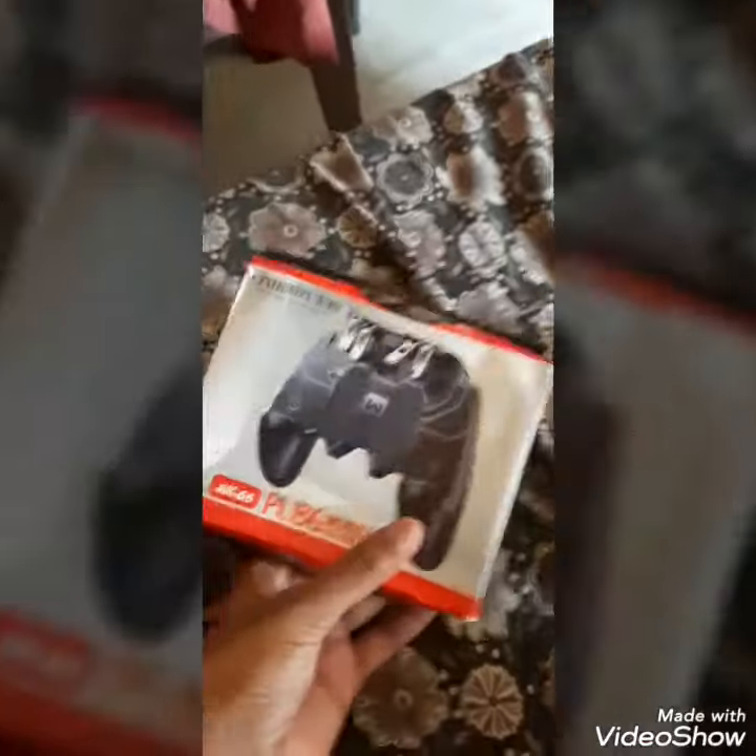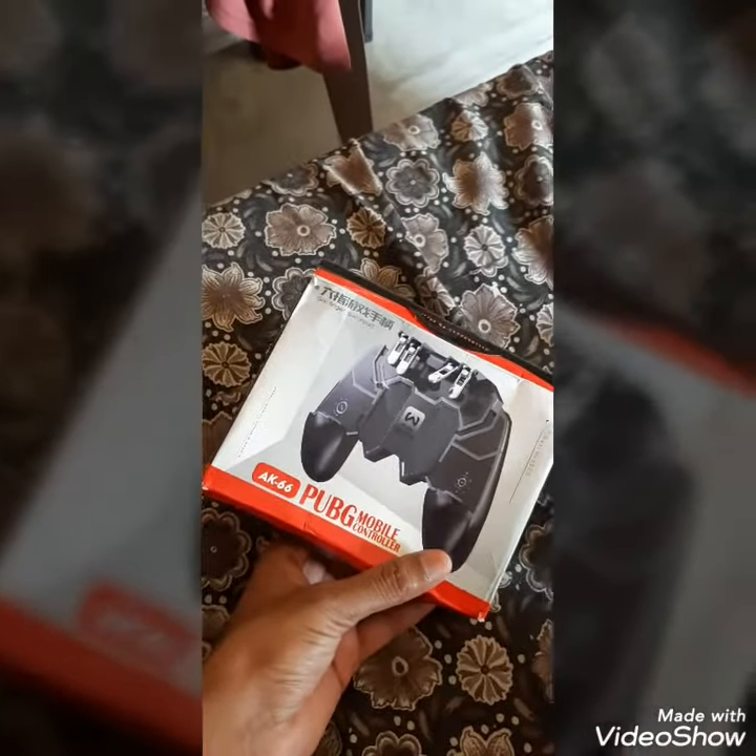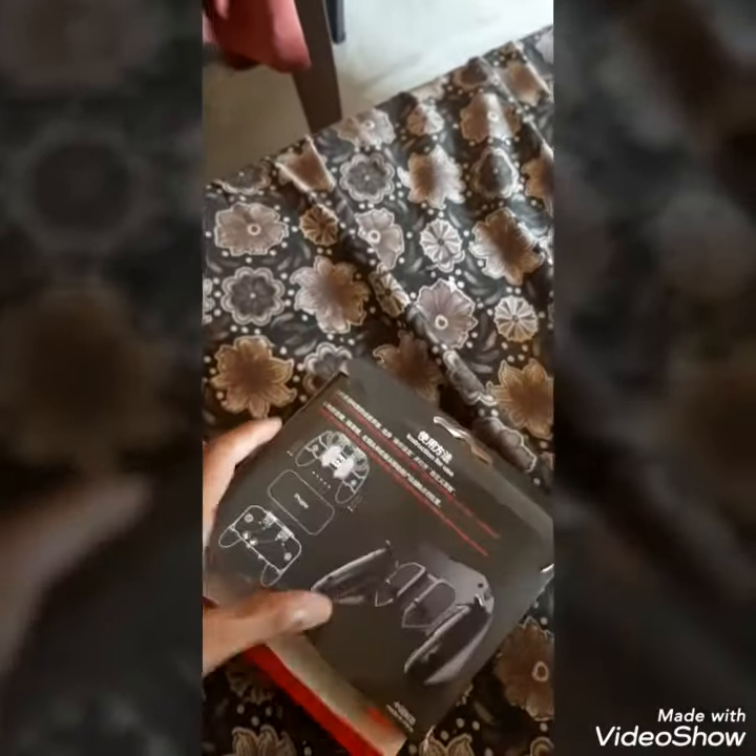So, I have a joystick order. First, this is an electric joystick. It costs $409 — it costs $449. This is a PUBG mobile controller.